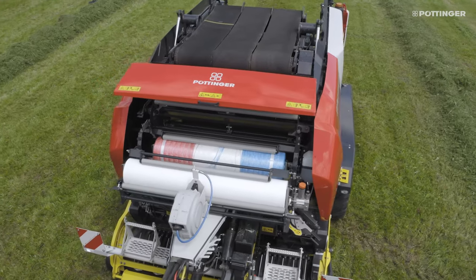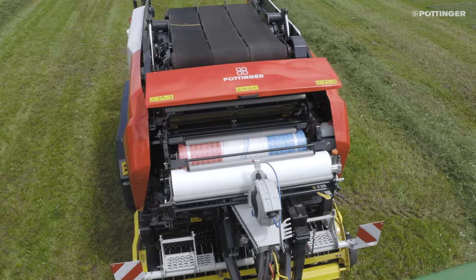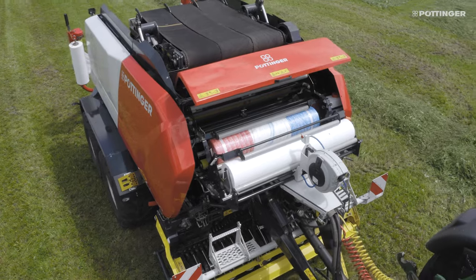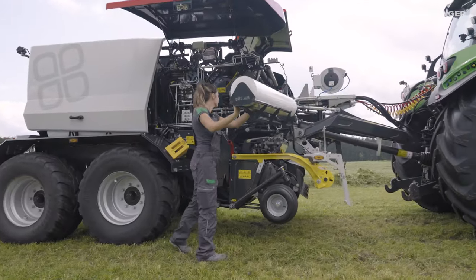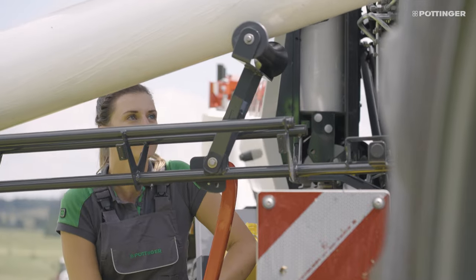Binding unit with two-roll brake for net binding or film and film binding optional. Two high-quality roll holders for flexible use of net or film binding. One binding material roll is active. An optional roll-handling device is available to make it easier to feed spare rolls of net or film binding material.